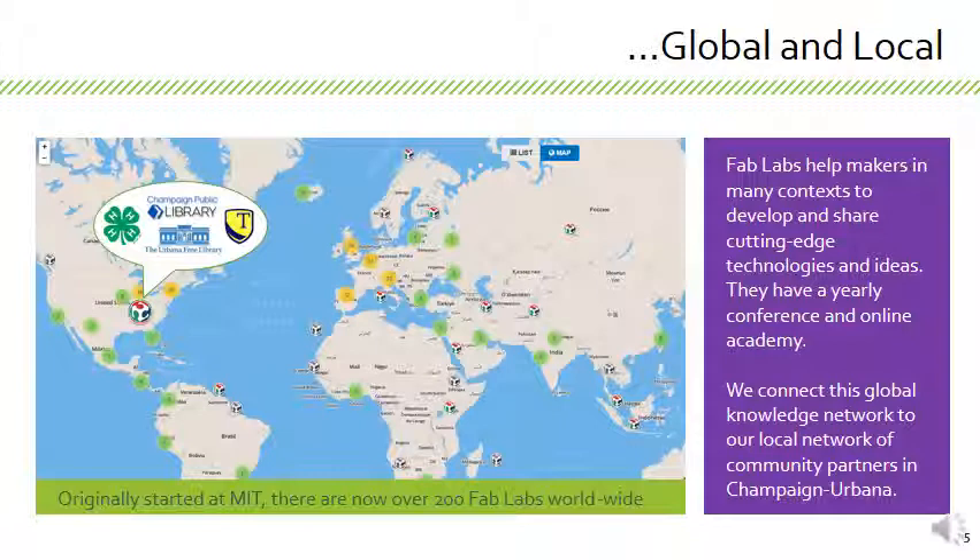We not only have this international network that we try to connect to, but we can connect that international network to our local network. We have the main fab lab at the University of Illinois, but we also have satellite labs at several community locations. Our goal is to connect that global knowledge network to our local network and let them inform each other. A lot of what we've learned locally can be very important for international locations, especially those that don't have the resources and assets of MIT.